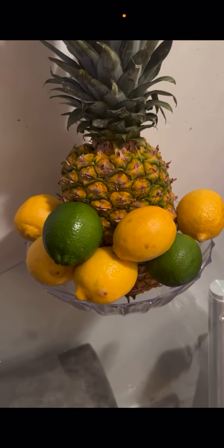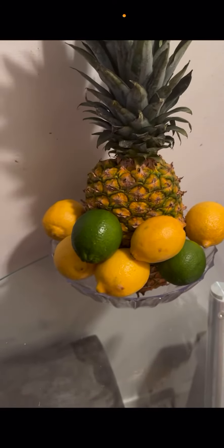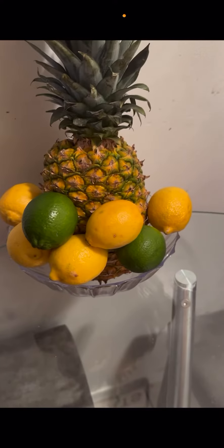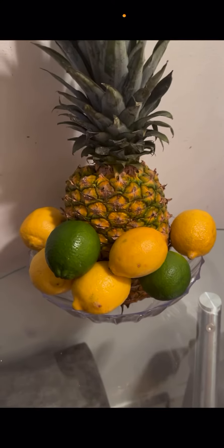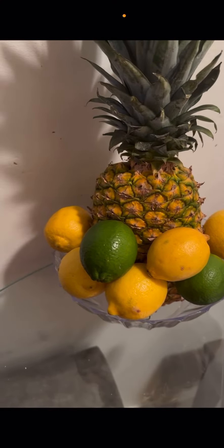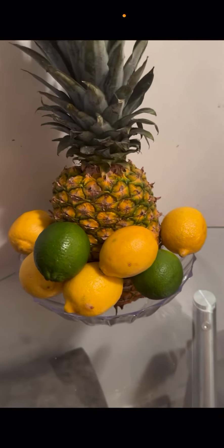I'm going to show you the end result. Pineapple, lime, and lemon is a good cleanser for the colon and detox — it cleans up the colon and the gut.